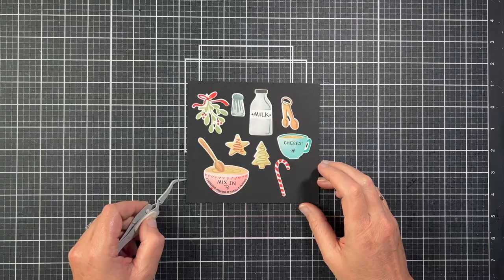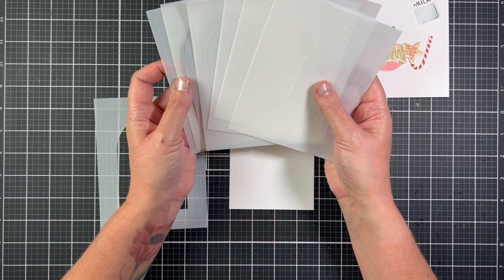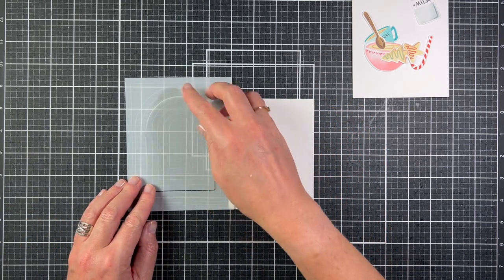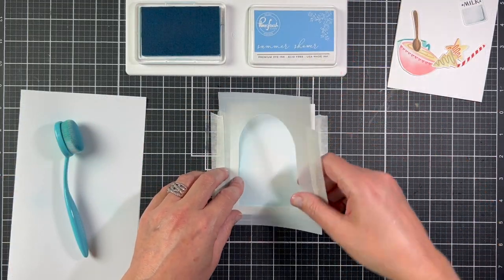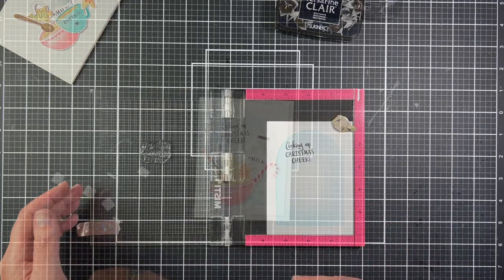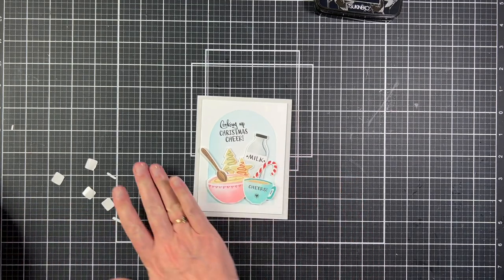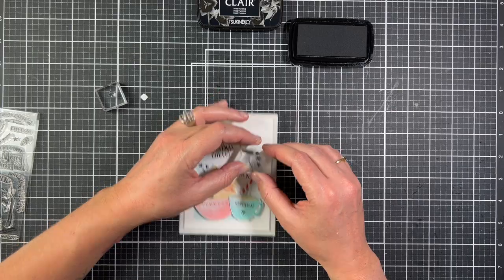I'm going to use a stencil from the new A2 Arches Stencil Set for my background. There are seven stencils in this set and there are guidelines on each stencil to line your panel with. The middle of each stencil comes out so you do get a mask included. I'm going to do a quick blend of Summer Shower Blue to make an arched background, then use my MISTI to stamp a sentiment. I did a quick arrangement of the images on the panel so I knew where I wanted the sentiment to be, and I stamped it with VersaFine Clair Nocturne ink. I attached the panel to a sea salt card base, added the images with different sizes of foam squares, and stamped a few black stars around the images to finish the card.